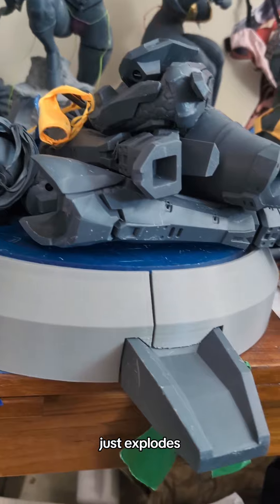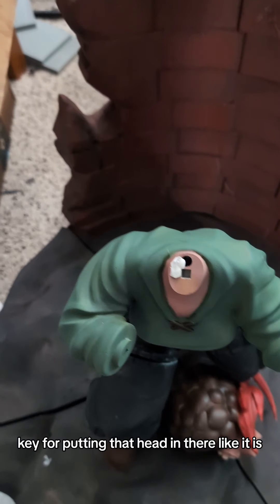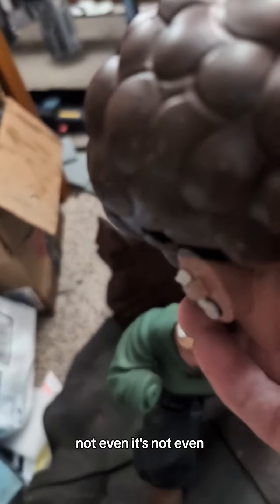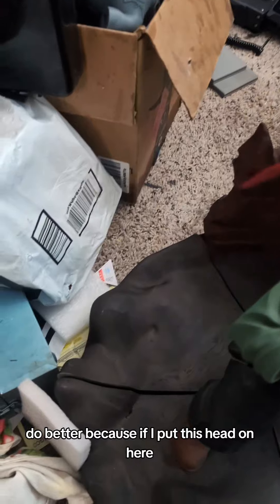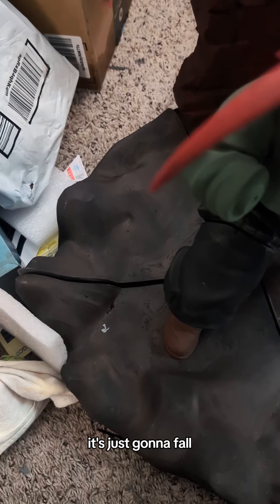It just explodes. Look at that tiny, tiny key for putting that head in there — it's not even — there's no structural support there at all. If you're making keys for anything, do better. Because if I put this head on here, it's just gonna fall.